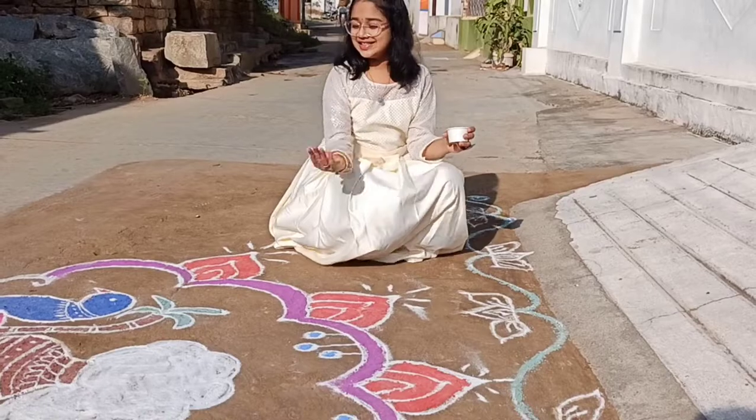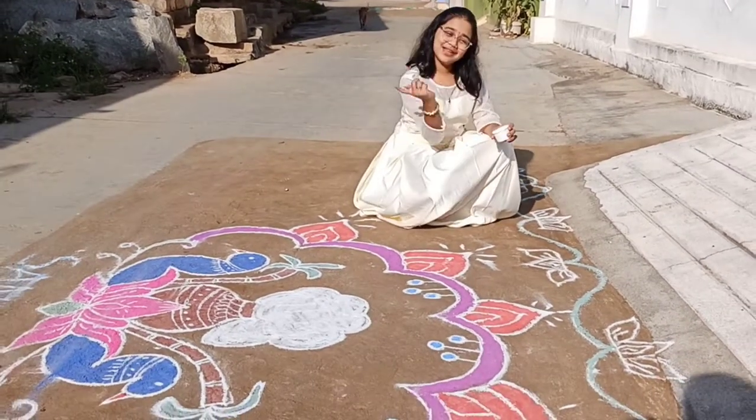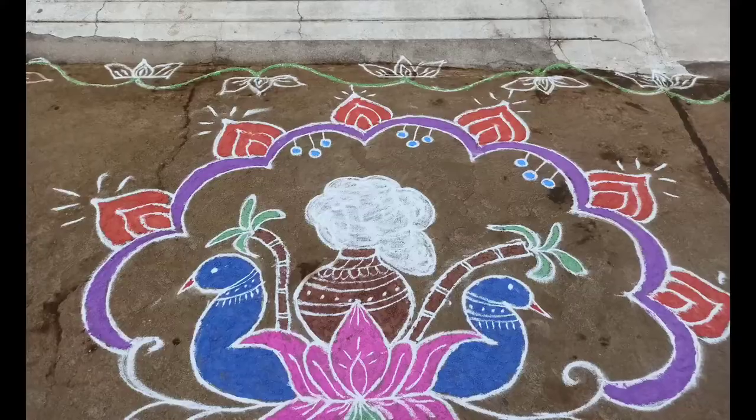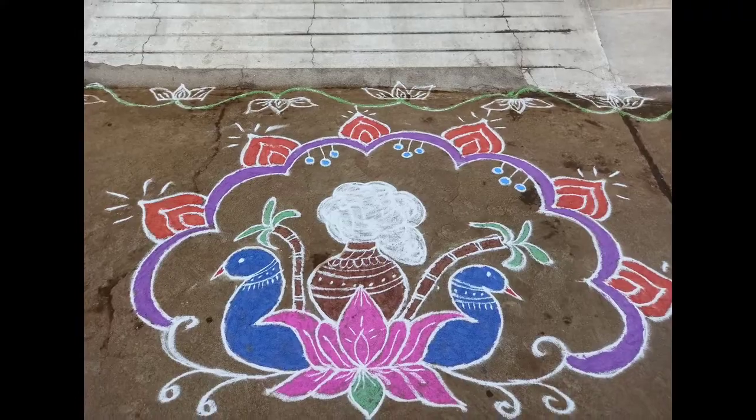This rangoli is colored by me — how do you think it looks? Please comment down below. I hope you guys liked my video. If you did, please like, share, and subscribe to my channel. See you all next time, goodbye!